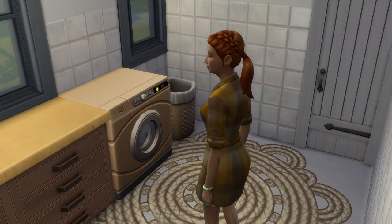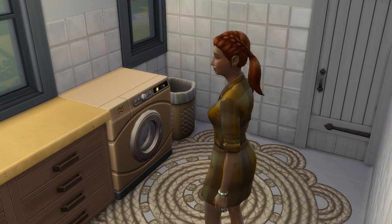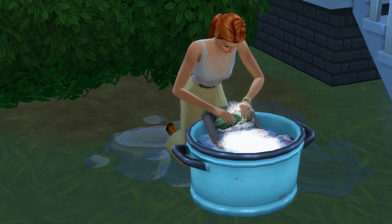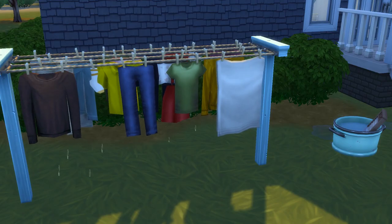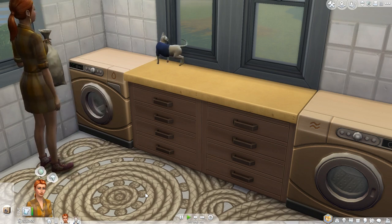If you've got the Laundry Day Stuff Pack, you're probably wondering how this whole laundry situation works. There are essentially three components: gathering your laundry, which is done via a hamper; washing your laundry, because we like cleanliness; and finally drying it, because nobody likes wet clothes. We'll go through all of it, plus a few helpful bits of information too.